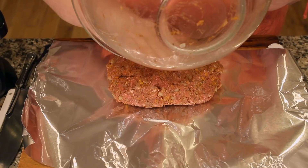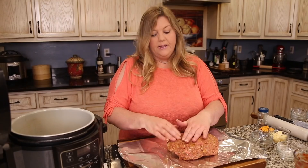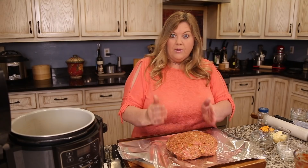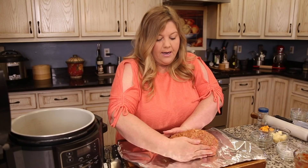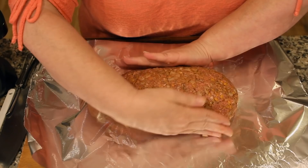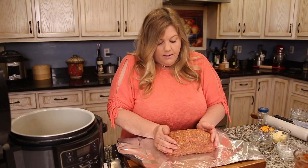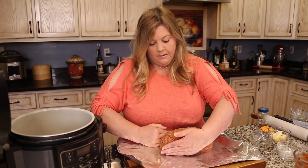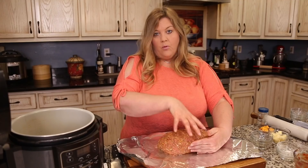Dump the meat mixture onto the aluminum foil and form the meatloaf. Keep in mind it has to fit on the rack — don't make it wider than the rack. Push it in, square it up, and press any cracks back together. You also want an even height throughout so it cooks uniformly from center to ends.